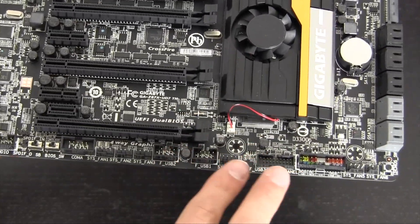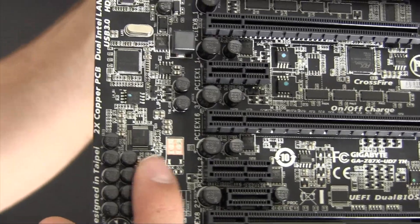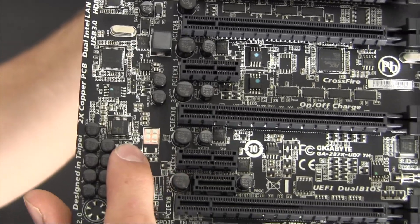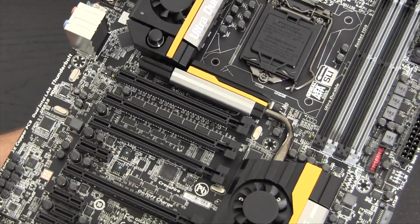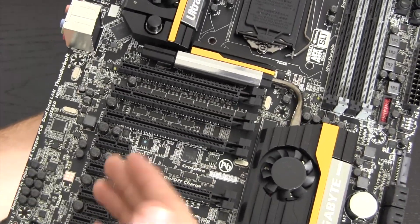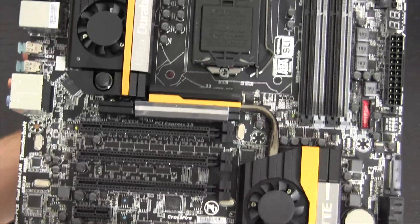This board will be used in a Hackintosh system, so it's worth noting that it rocks the ALC 898 audio chipset, which is fully compatible with Mavericks, Mountain Lion, and pretty much any modern Apple OS. Just install the kernel extension — the driver for Windows folks — and audio will work great.